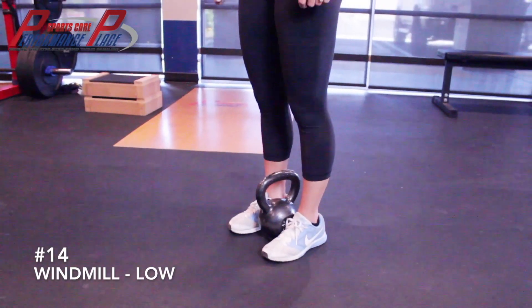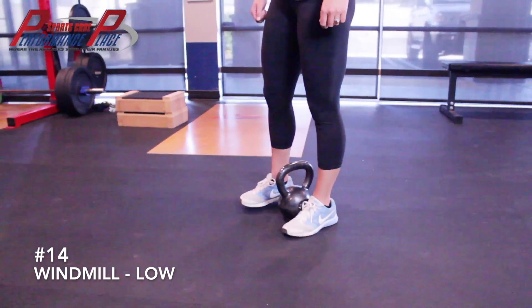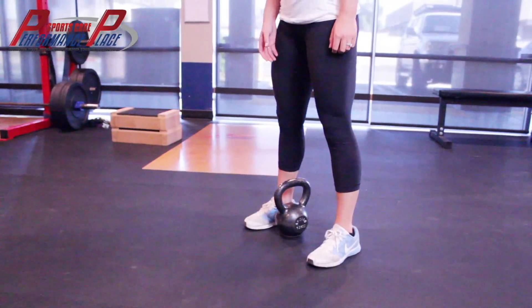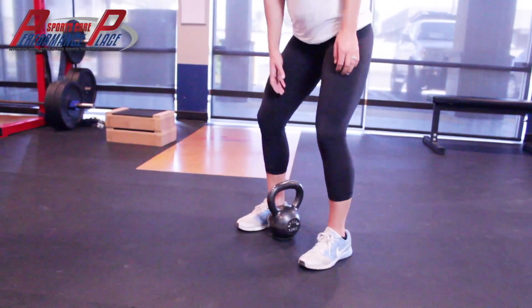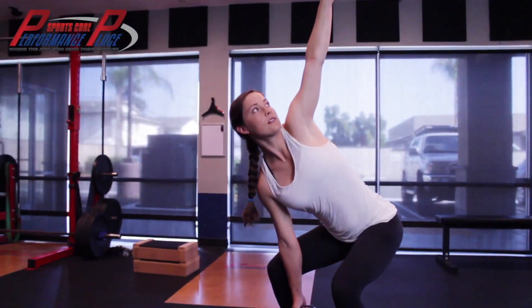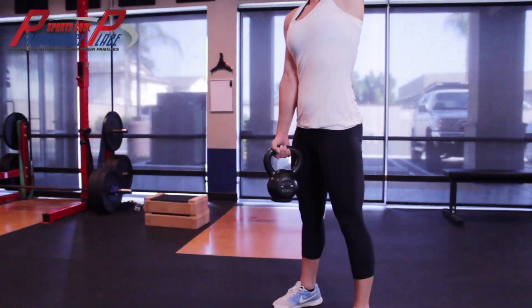In the low windmill, we're going to start in the same position — the penguin. Step wide, now step a little bit to the side. She's going to slide her forearm down through the thighs, hips high ideally, fingers straight through the ceiling, and then she's screwing herself out of the ground.